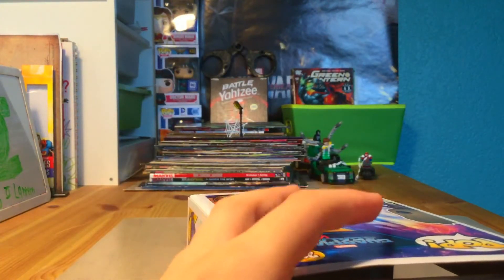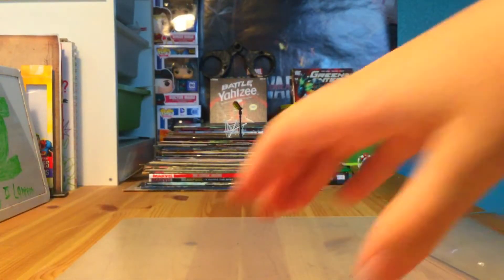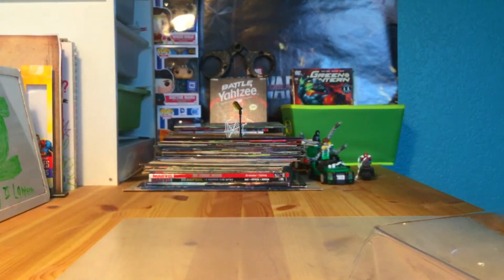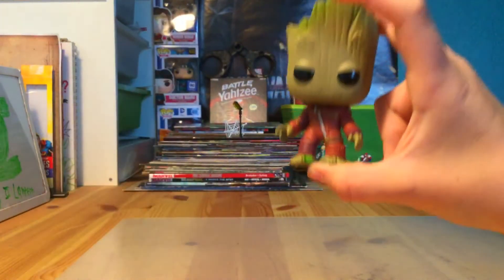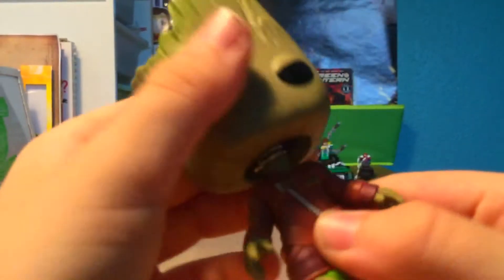Every time you open a Funko Pop box — I hate it when it does that. If you have this problem too, comment if you do. Oh my god, it's so cute, look at it — look how tiny it is! Oh my god, my fingers can just fit across it. Look, that thing's tiny! It's so cute though. It barely bobbles too, that's how tiny it is.